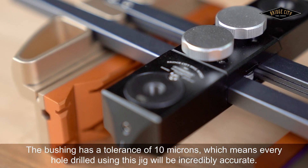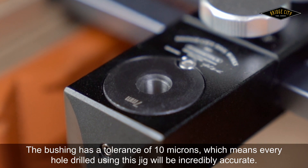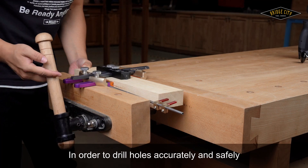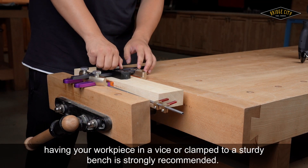The bushing has a tolerance of 10 microns, which means every hole drilled using this jig will be incredibly accurate. In order to drill holes accurately and safely, having your workpiece in a vise or clamped to a sturdy bench is strongly recommended.